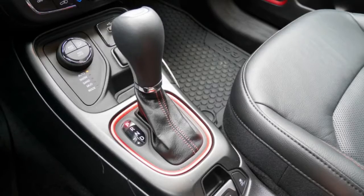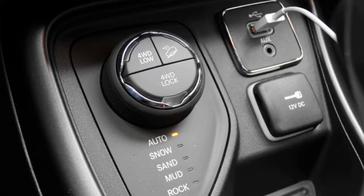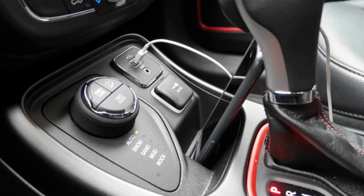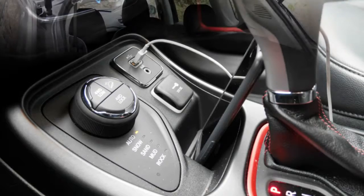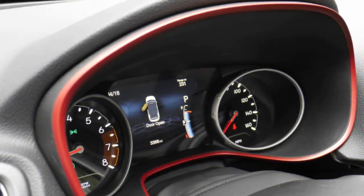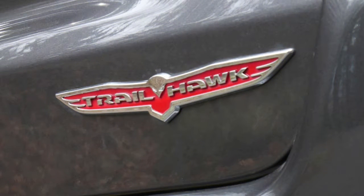Associate Editor Joel Stocksdale: I've recently spent some time in the refreshed Jeep Cherokee, which I found to be a decent crossover, if not class-leading, and it had a distinctly truck-like feel unlike its rivals. The Compass Trailhawk is essentially the same, except at around two-thirds scale. The truck-like feel is what truly stands out. The seating position is quite tall, giving you a good view forward and of the sides of the Compass. Combined with its small footprint, it makes it easy to maneuver around town and likely on tight trails.